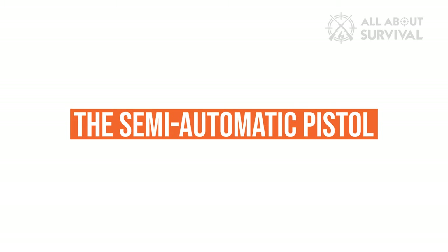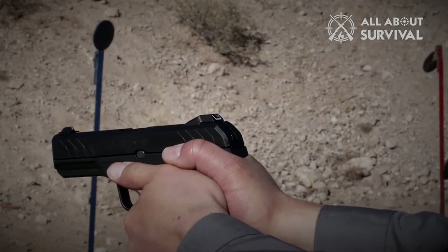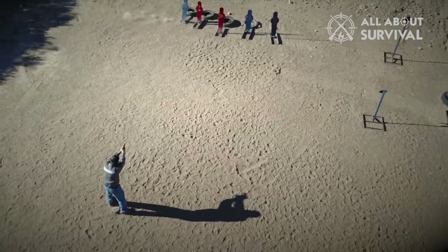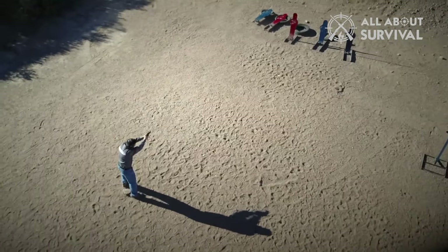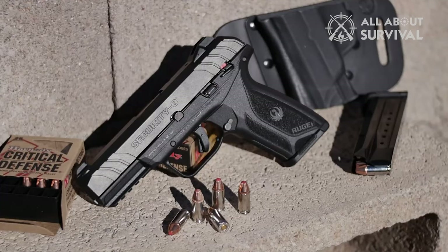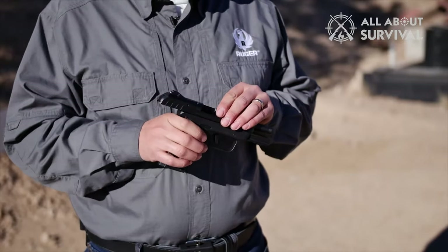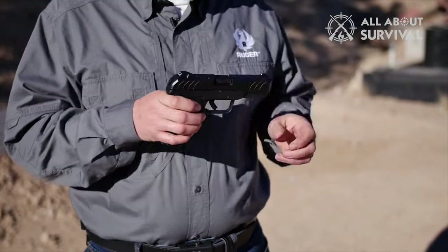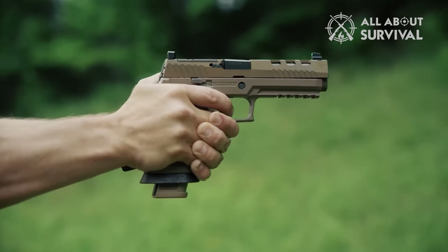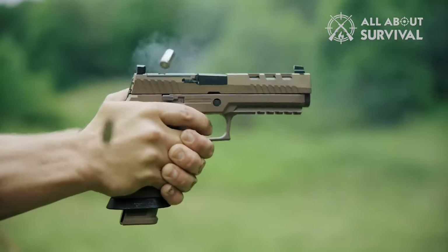A semi-automatic or self-loading pistol — commonly referred to as simply a pistol — is a single-barreled handheld firearm fed from an integral or detachable magazine. Pistols have fixed chambers while revolvers have chambers that rotate in a cylinder. Pistols use a reciprocating slide that serves as the bolt, sealing the breech on ignition, using bolt thrust or gas pressure generated by the fired cartridge to perform the cycle of operation.